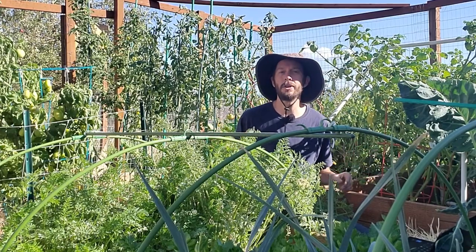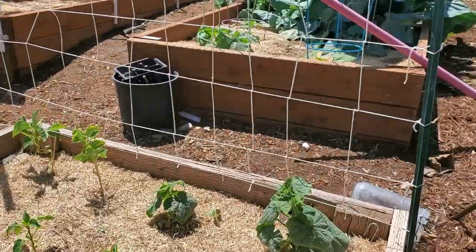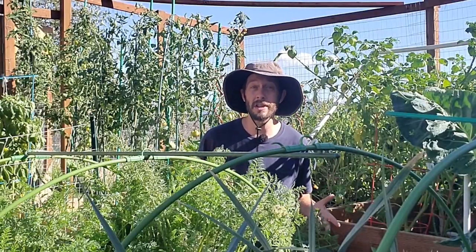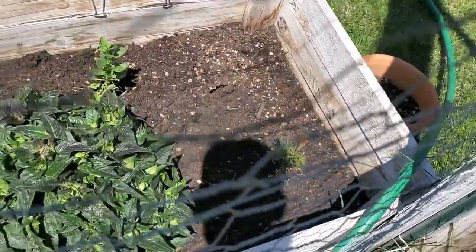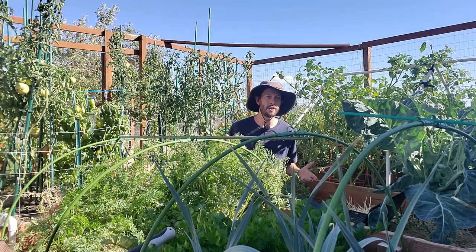My wife and I manage a stellar 220 square foot garden. What you see here, we enjoy slaving over it throughout the course of the year. One of the main reasons it's so productive for us around this time of year is because of the soil that we put into the garden beds themselves.